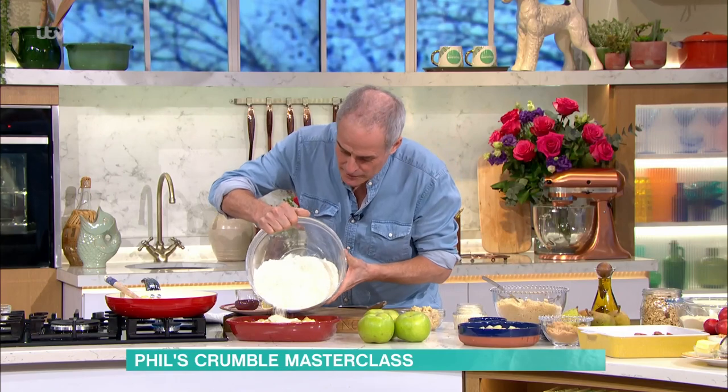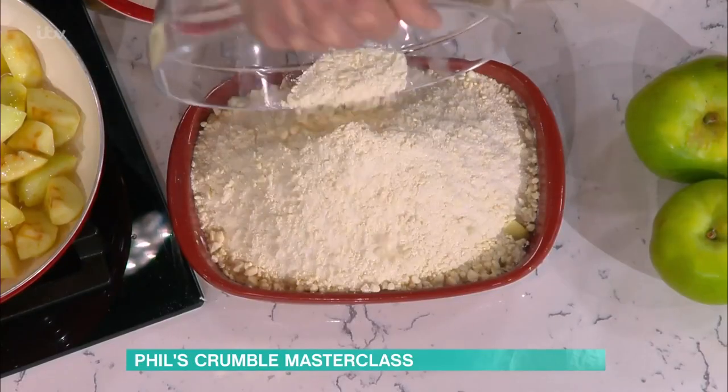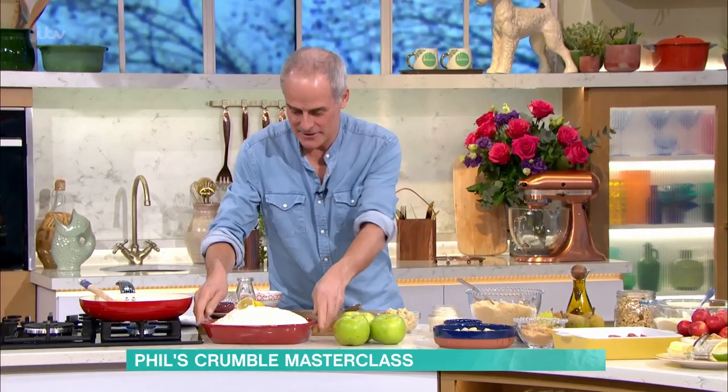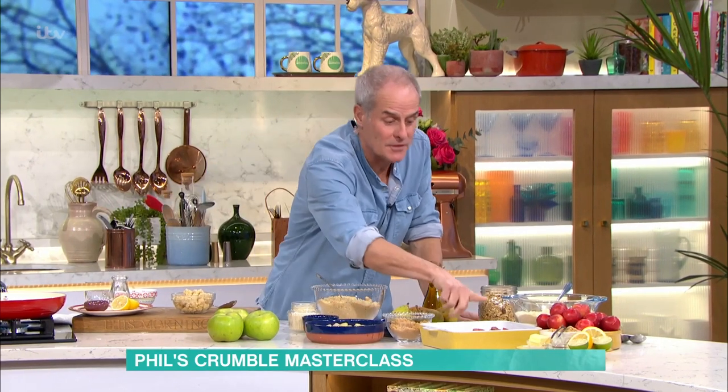With the crumble, you apply it on top like that. Don't bash it down — leave it nice and loose. I'm going to spread that out slightly but I'm not packing it down. If you pack it down it becomes like pastry, so you want to keep it nice and light. That goes in the oven. Do you know what I love about a crumble the most? They're so cheap to make — quite impressive and a crowd pleaser. You could just go out, pick your berries, come back, and all you need is a few basics. Cook it and leave it to cool. They were cooked about an hour ago so they're still warm — and don't eat it too hot because you've got a lot of sugar in here, it will burn your mouth.